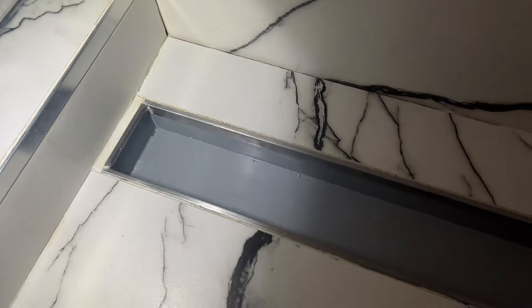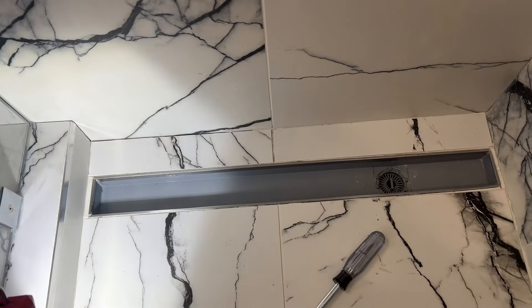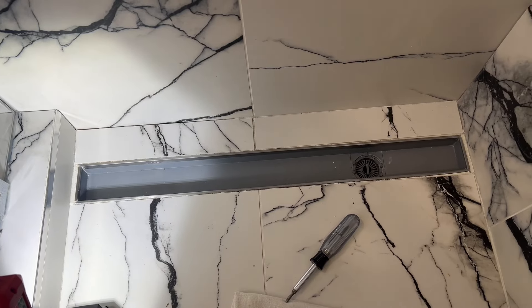Question one: are these troughs supposed to be cut to size? Question two: it's too hard to remove it, so how would you go about fixing this?